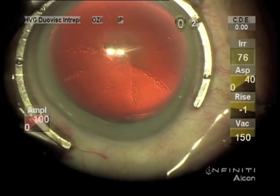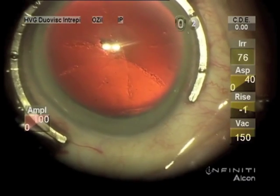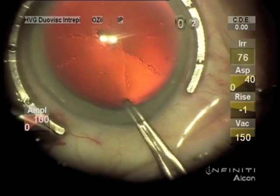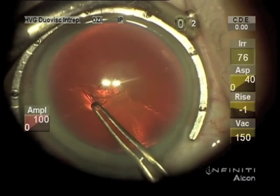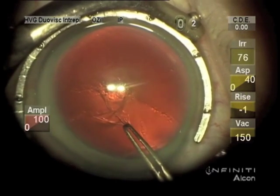This happens to be the irrigating cystotome that we first used before viscoelastics were available, but it does the job.